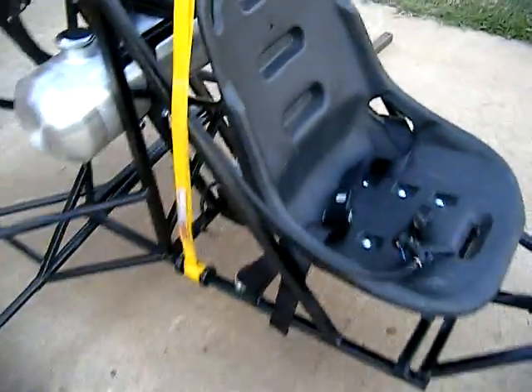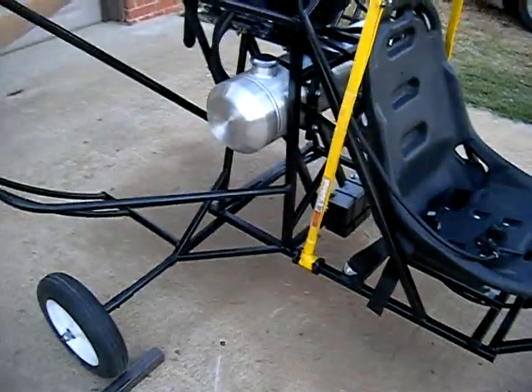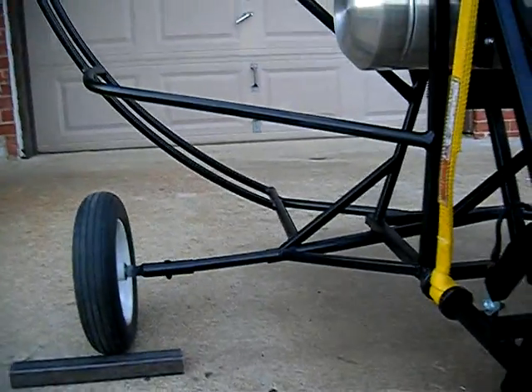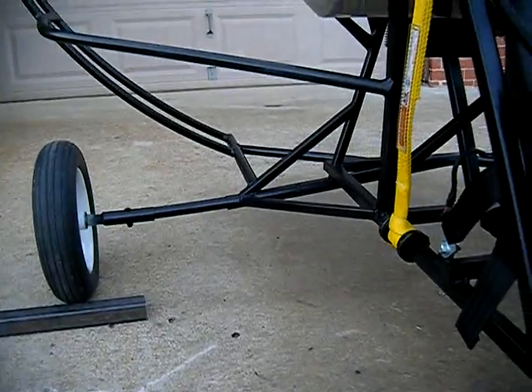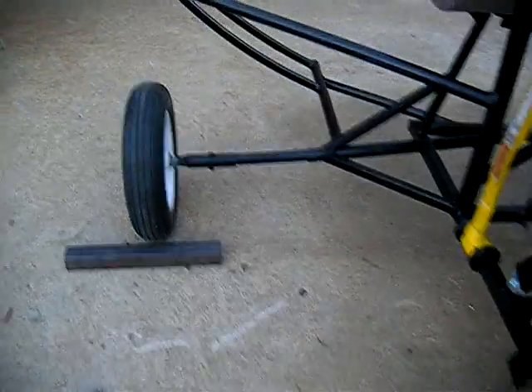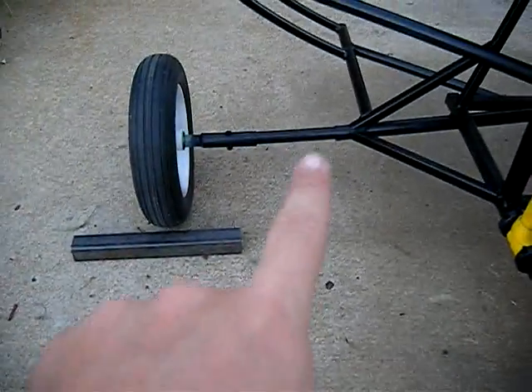I've got a regular lap belt on there which works perfectly fine. I've extended the wheels out — have a large wheelbase to support all the heavy equipment I've got on the back. Those are painted black.